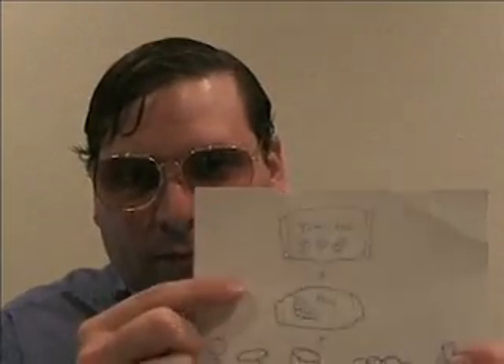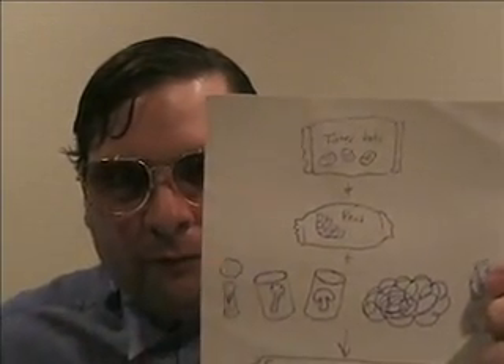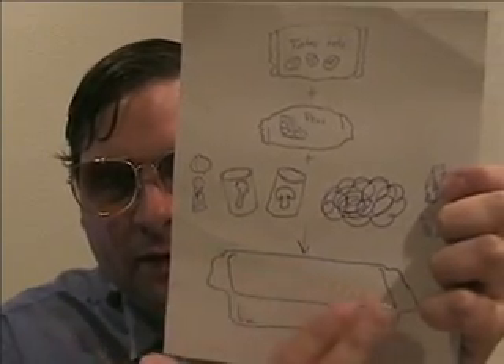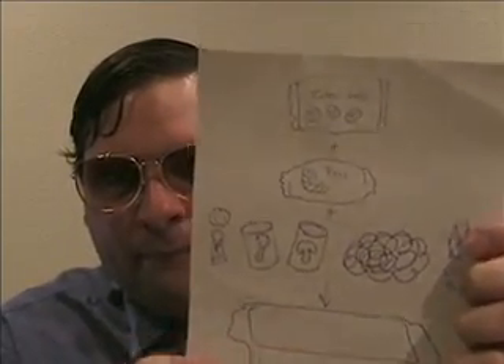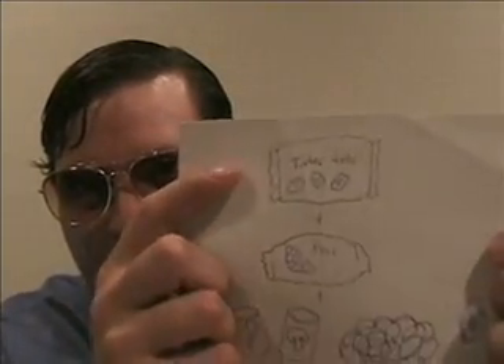Put that as the bottom layer in your 9 by 13 pan. Hopefully, after cooking the hamburger, it'll already be a little bit warm, so that'll help it cook kind of faster. And then you're done with the first layer. Next, you can put in the peas layer — that's just a bag of frozen peas — and you put those on top of the first layer. And then the very top layer is the tater tots.